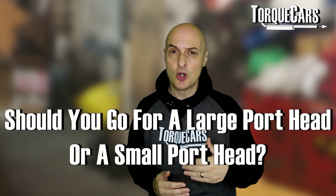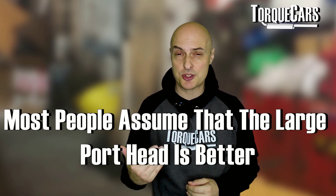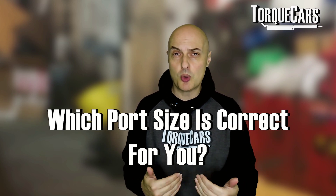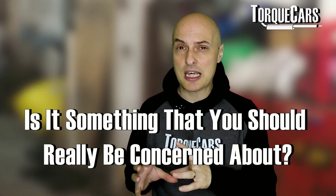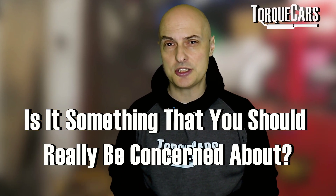When it comes to upgrades and mods for the 20-valve 1.8T engine, there's a lot of debate over tuners about whether you should go with a large port head or a small port head. Most people would assume that the large port head is better and it's going to make the higher power figures, but there is a downside. This video is going to focus on the question of which port size is correct for you and your 1.8T tuning project, and whether you should get so hung up about the port size on the head of your 1.8T engine.